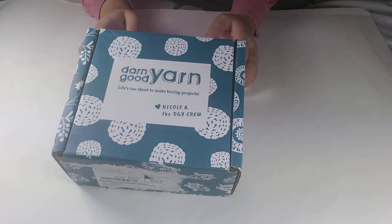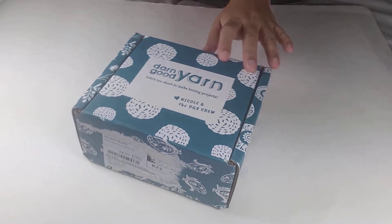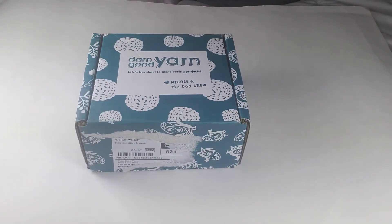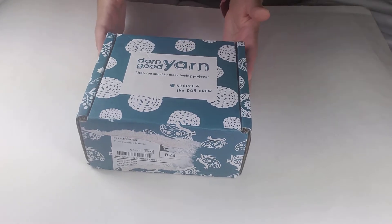Hi everyone! Guess what I got in the mail today? A Darn Good Yarn box! I had to restart because I noticed I had my address over there so I had to rip that off. I am so excited — this is my 12th month of Darn Good Yarn and I can't wait to open it.